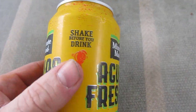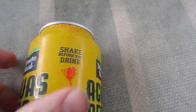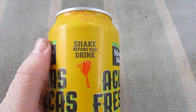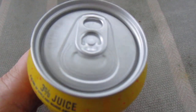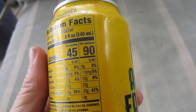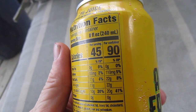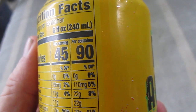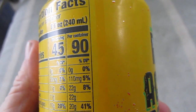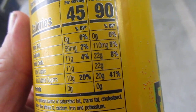I like finding unusual stuff there — that's what Dollar Tree is good for. This one was a dollar twenty-five. It says 'shake before you drink' — that means it's a can, which would be funny to shake your whole body. Okay, let's try it out. I love mango flavored stuff. 3% juice, 45 calories per 8 ounces and 90 calories for the whole container — that's not too bad for sugar.